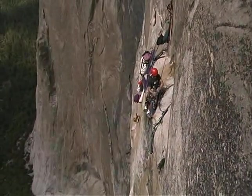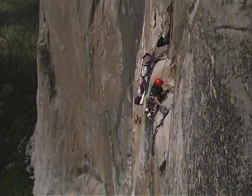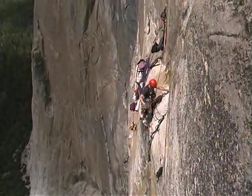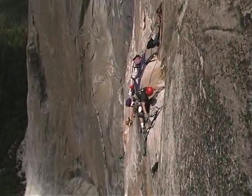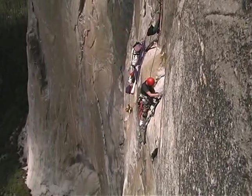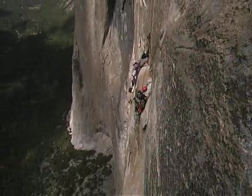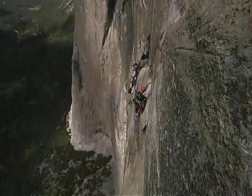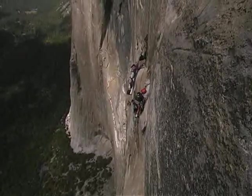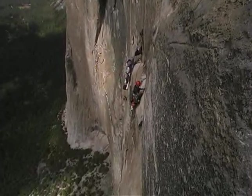This handy-dandy little device is called a rope ratchet. You hook it in, you crank it down a bit, and you can gently ease onto the piece. Keeping your finger on the hook and tightening up on the ratchet. Kind of interesting to be standing on a little curved piece of metal with your toes dangling 2,500 feet above the void.